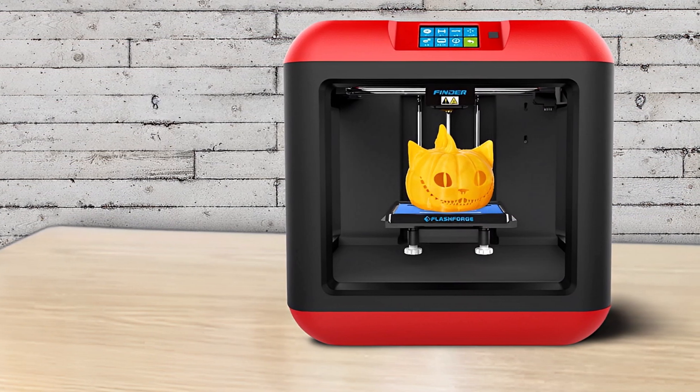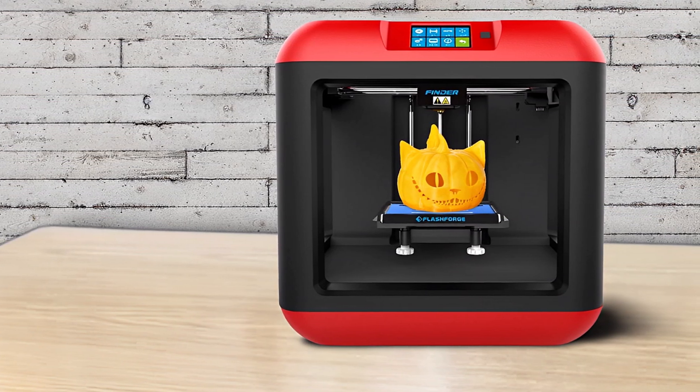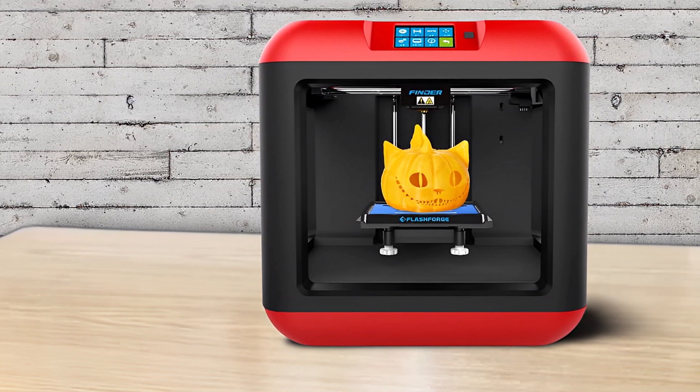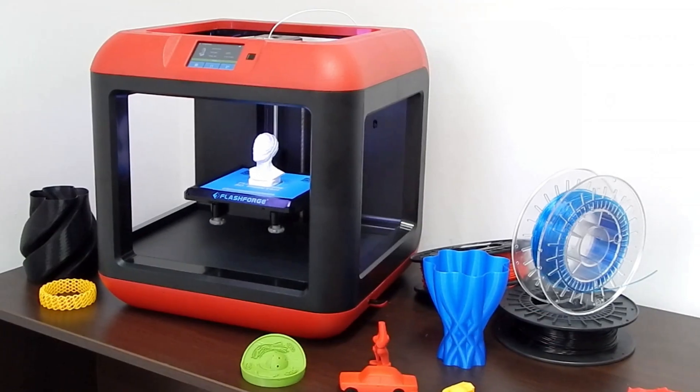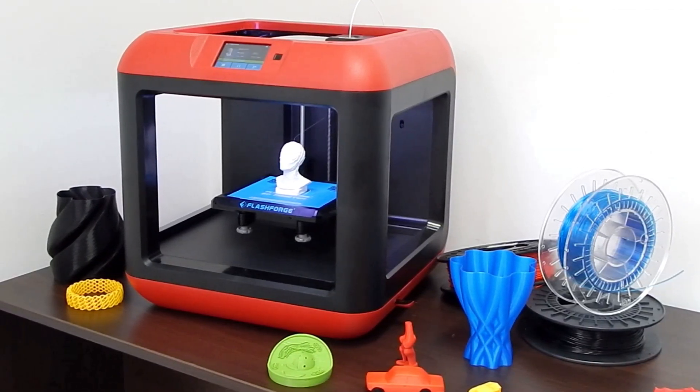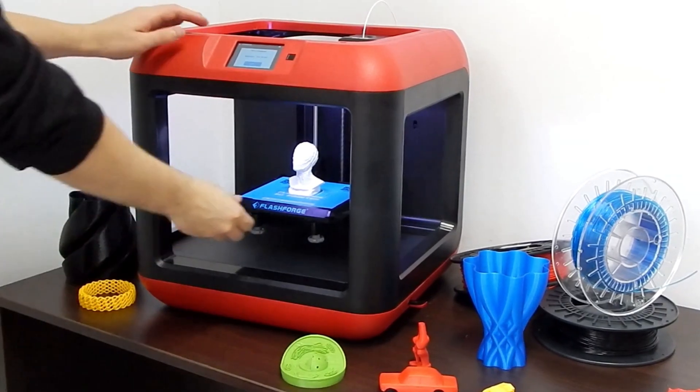A number of them recommended an external filament holder, mainly if you buy third-party filament, and designs are readily available in any number of shapes and sizes. Overall, the FlashForge Finder takes the learning and guesswork out of the process, making it a great option for families and kids that want to get started quickly.